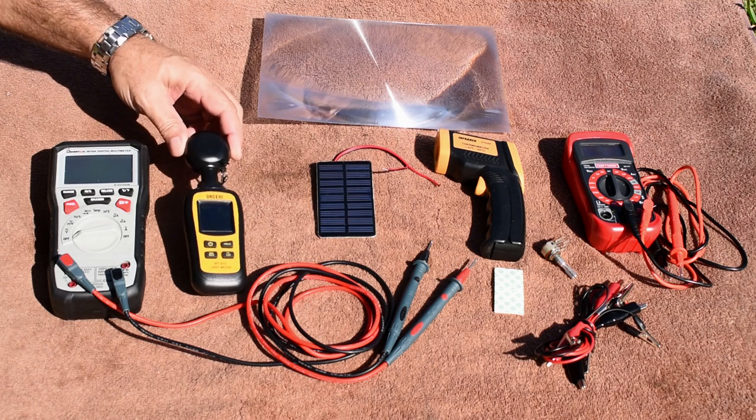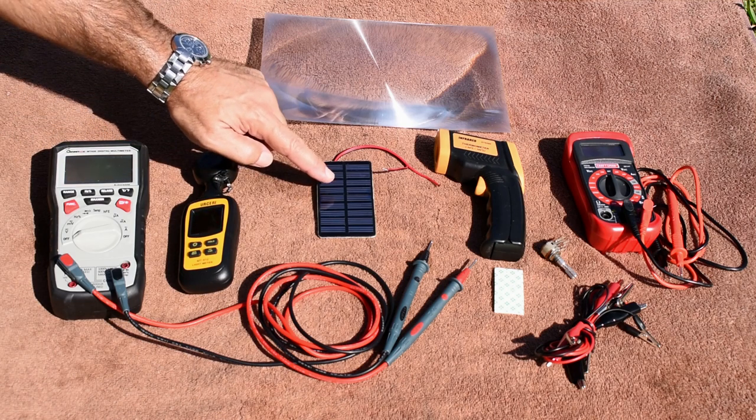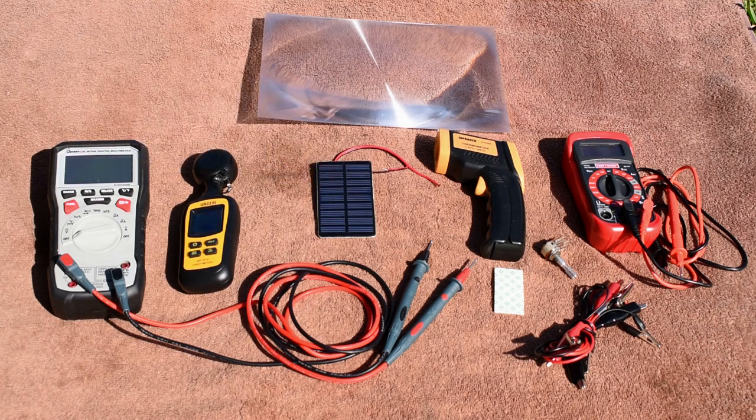We're going to be taking light readings using this lux meter and we're also going to take temperature readings off this panel. Okay, let's get started.